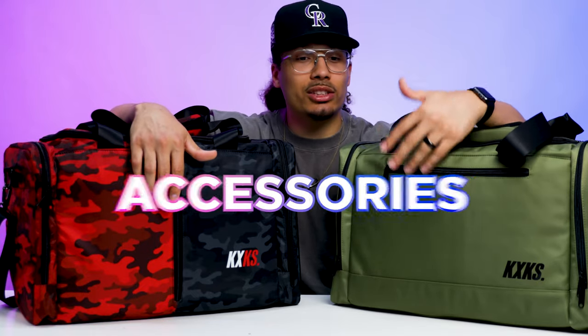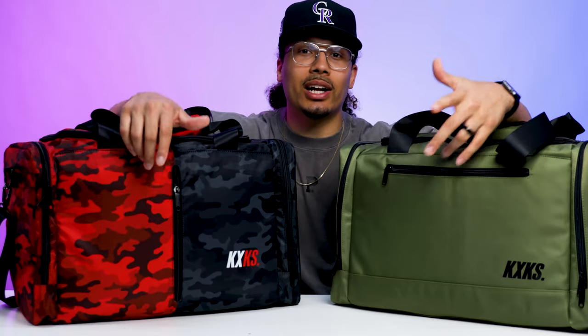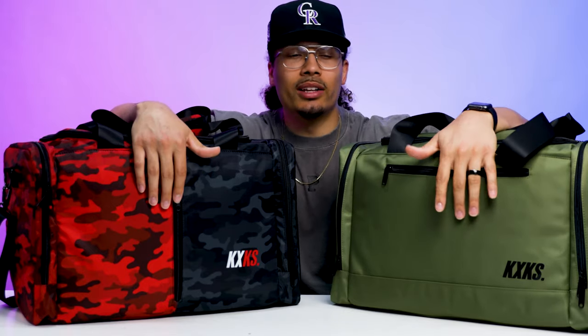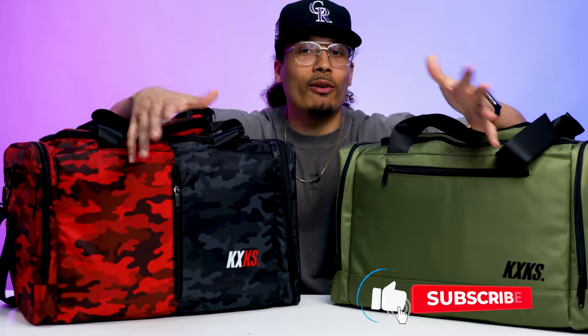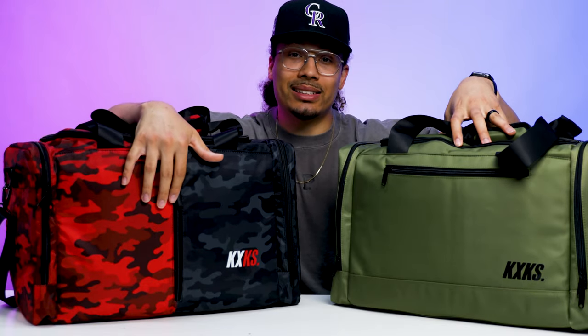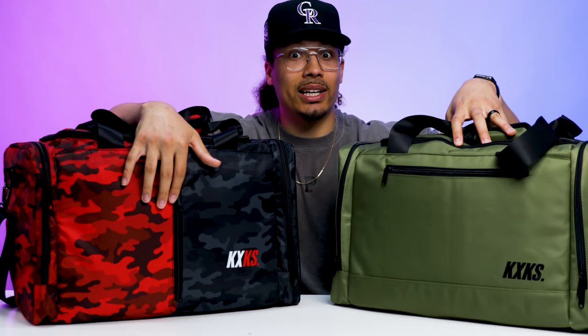I hope this video was helpful, and if you ever want to see any other types of bags, accessories, cleaners, or whatever related to being a sneakerhead, let me know and I'll try to get a review for you guys so you can see the whole product before you decide to purchase it. I really like these bags, especially all the cool colorways — when I saw this one I was like, this is about to be my new travel bag, so I'm definitely taking this on my next trip.